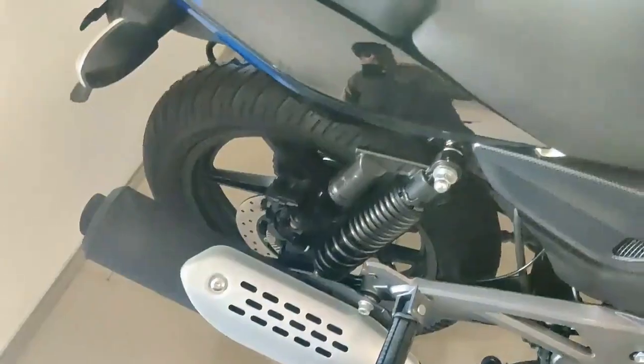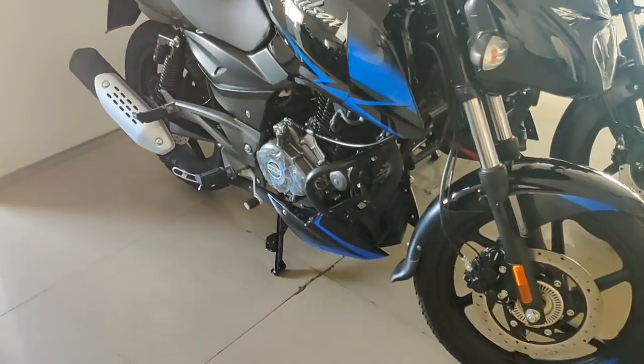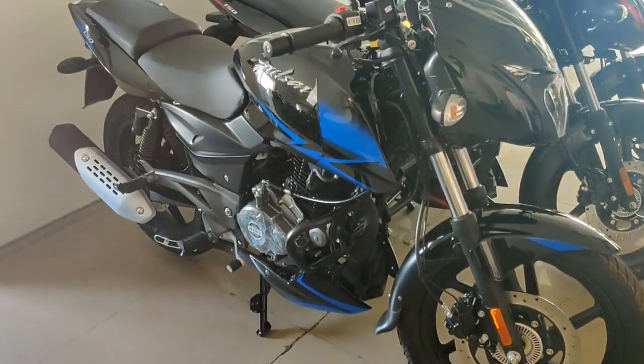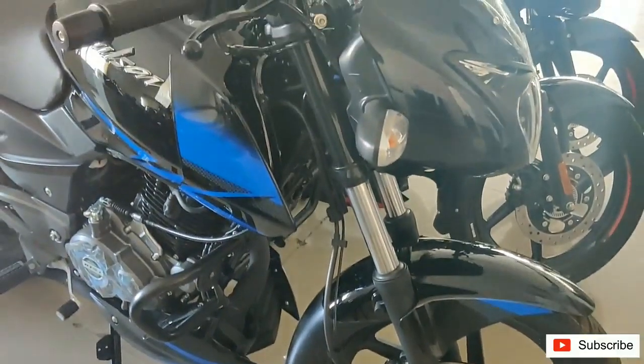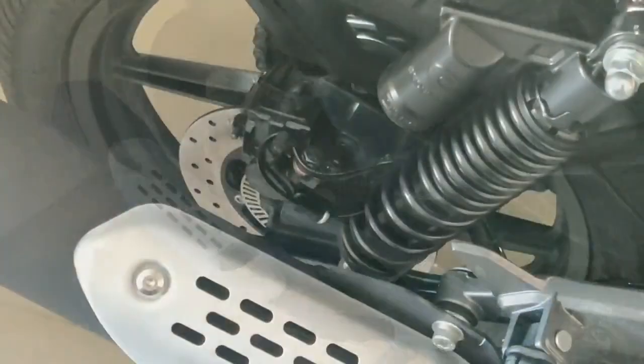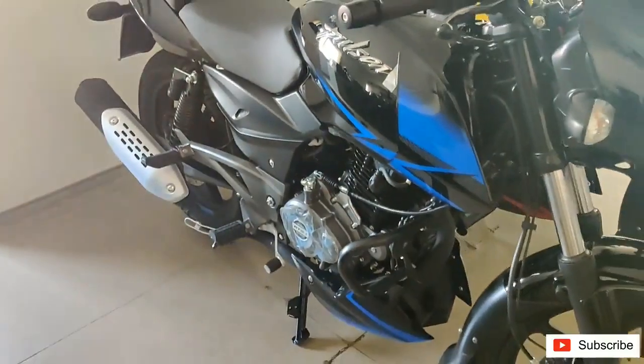Here is one more version of the Pulsar 150, known as the twin disc model. It looks more like a Pulsar 180. It also comes with a front single channel ABS and a split seat. This version does not get a kickstarter like the other version. This looks more stunning.